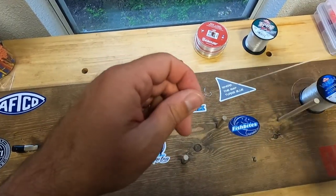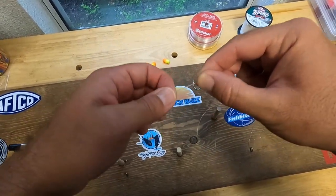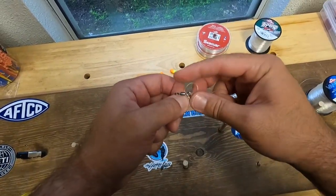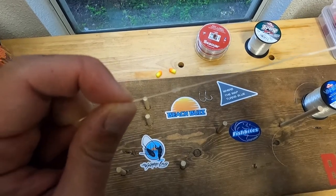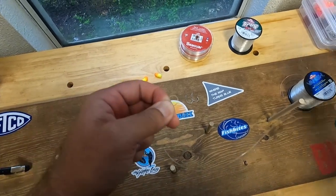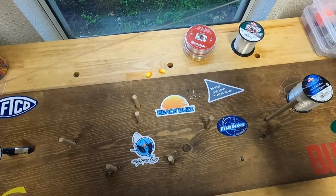Going up about 10 to 12 inches from the bottom, we're going to tie our first figure-eight knot: circle the line, go around, bring the tackle through, and cinch it down. Going up a little more, we tie a second figure-eight knot — this will be where the bottom snood attaches.